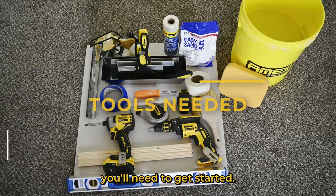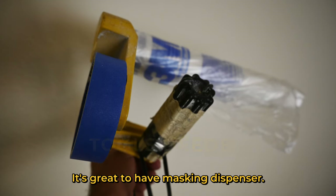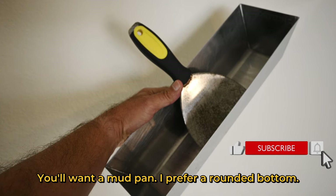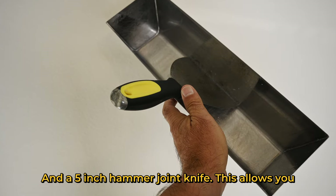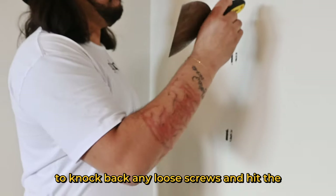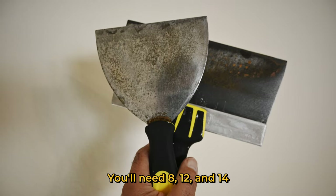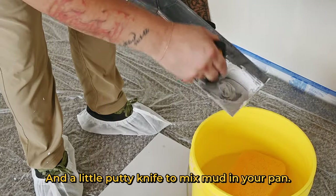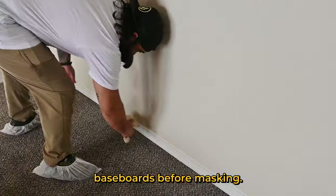First, here are some tools you'll need to get started. Plastic and masking tape to protect your floors — it's great to have a masking dispenser. You'll want a mud pan; I prefer a rounded bottom, it fits better in the hand allowing for comfort. A 5-inch hammer joint knife to knock back loose screws and get the surface nice and smooth. You'll need 8, 12, and 14-inch blue steel taping knives, a little putty knife to mix the mud in your pan, and a little brush to get the dust off your baseboards before masking.